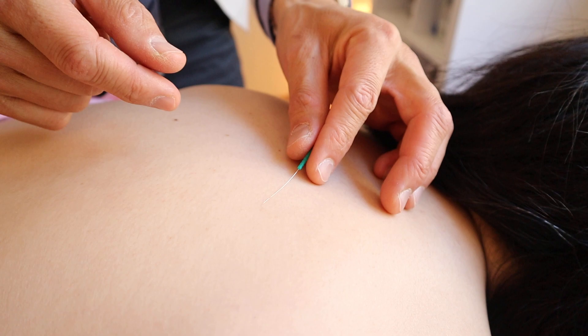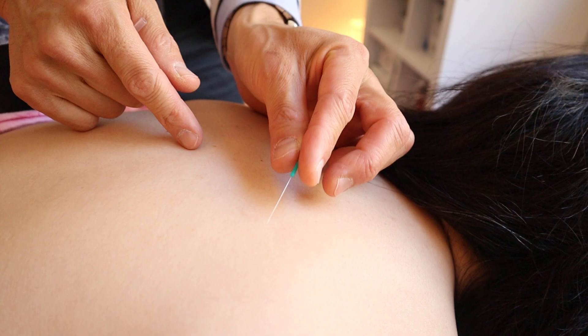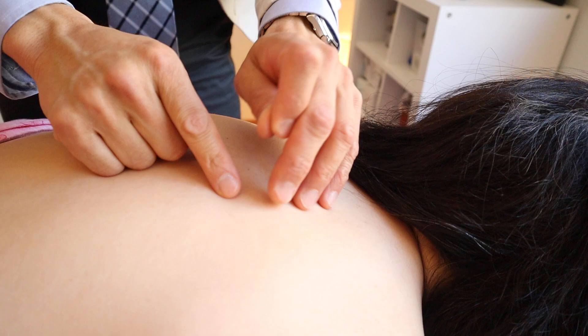Or sometimes even brushing, just like this. And while brushing, I can rotate the needle this way, or rotate the needle the other way — it can change the effect and efficacy. Also, I tap the needle, brushing quickly like this, which is stimulating.